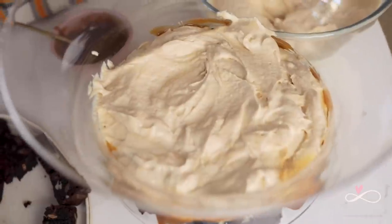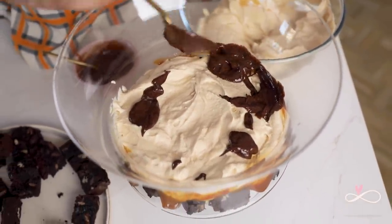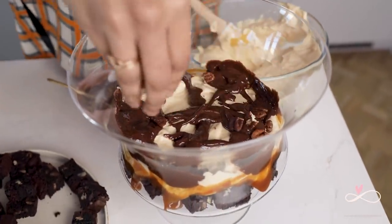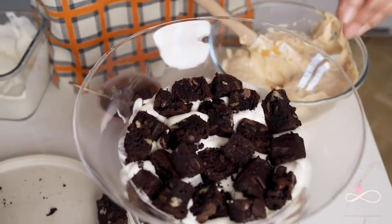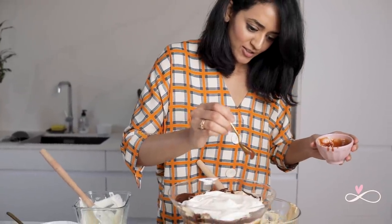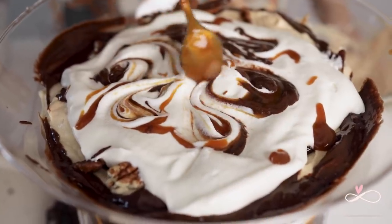On top of that goes your salted caramel mousse. On top of that goes your delicious chocolate sauce — again, put some on the glass so people know what's in there. Then you can sprinkle some pecans for some added crunch. Next is a lovely layer of whipped cream, then repeat. Some more of our salted caramel. Now for final decoration, just sprinkle some extra salted caramel and some chocolate sauce and swirl it around.